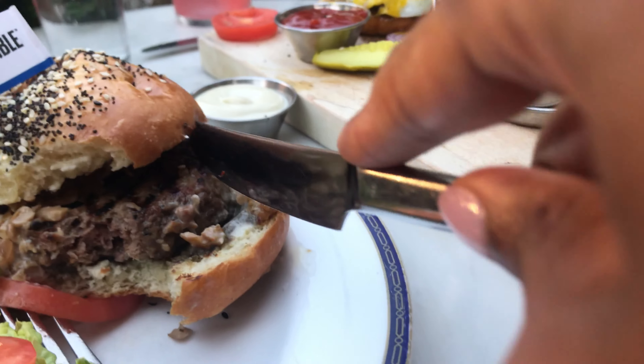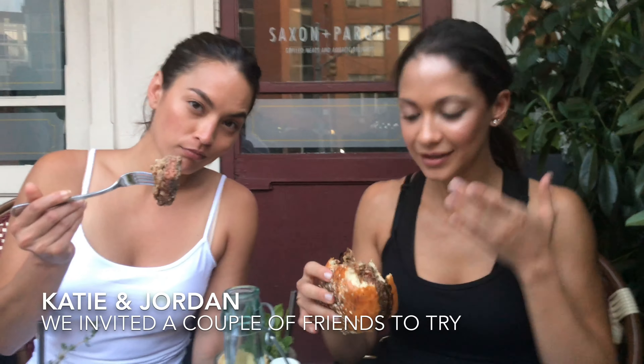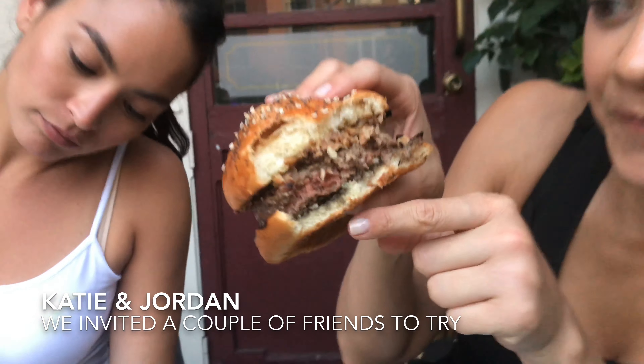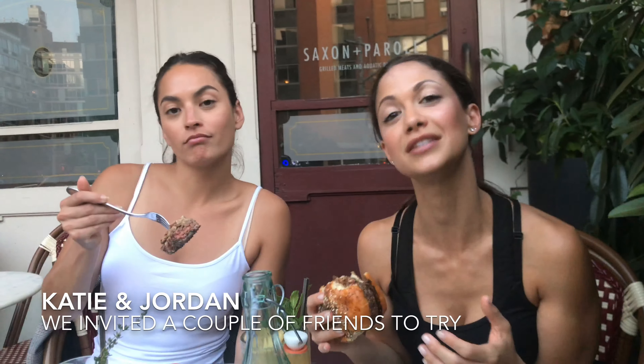I'm going to cut Kendall off the tiniest piece of my Impossible Burger here, Kendall. Alright, try it. That's good. I don't know how they did that. Wait, this isn't meat. I'm so confused. It even looks like meat — like it has a little red — and I don't understand. What is this made of?